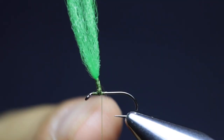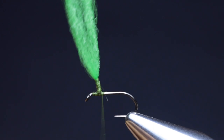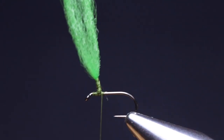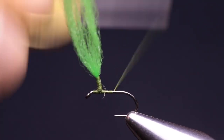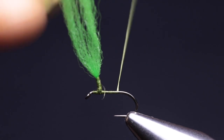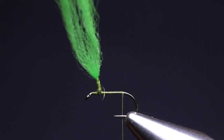Bring the thread back to the base of the post. Open the thread by spinning the bobbin counter-clockwise, which helps to reduce bulk. Now wrap the thread with touching turns in a rearward direction, opening the thread one more time on the way. When you reach the bend of the hook, stop.